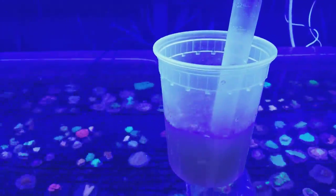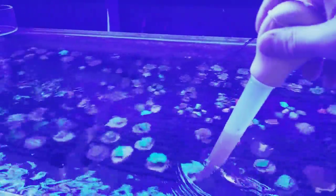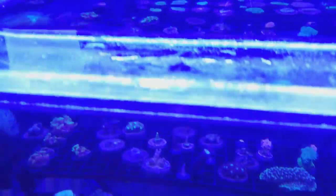The fish go crazy — they love feeding time. With the corals, you will see the tentacles start to come out, especially if you start feeding regularly. The corals will get used to it and you'll notice a big difference.